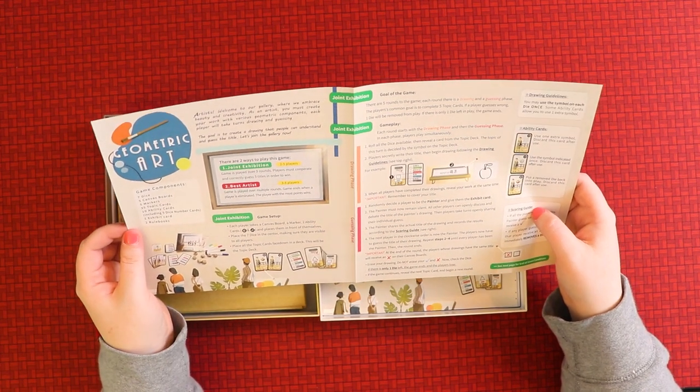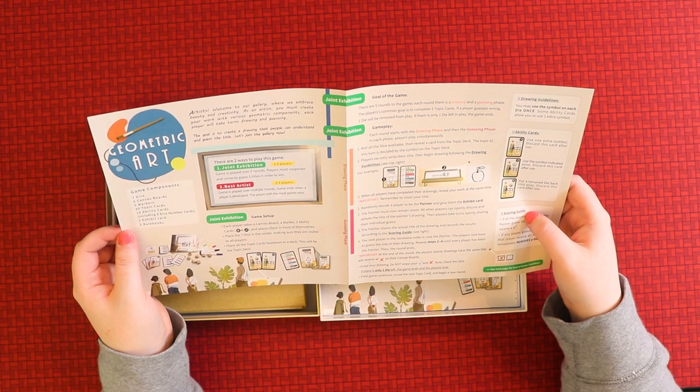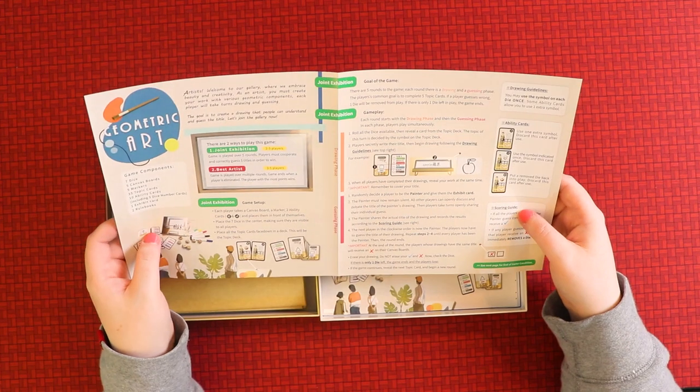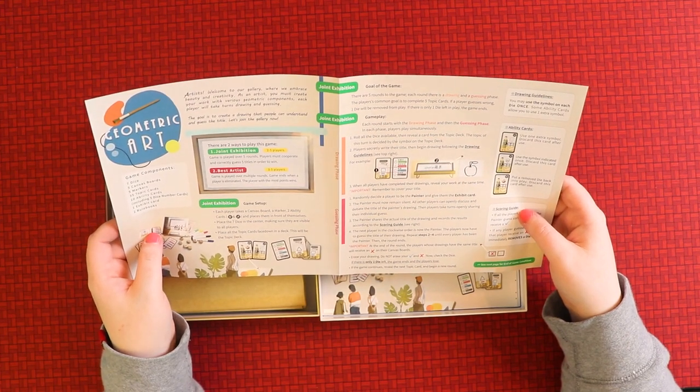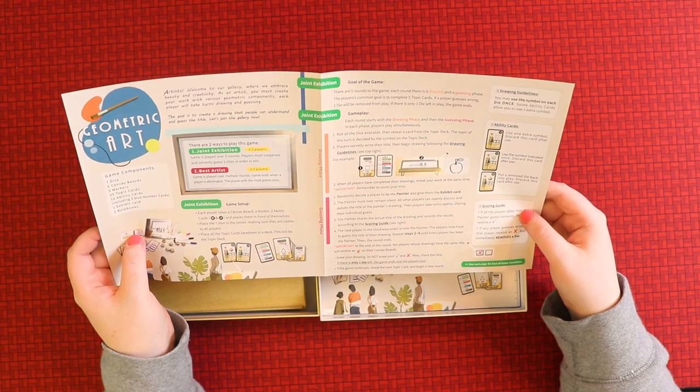So there's the game setup. The goal of the game: there are five rounds, each with a drawing and a guessing phase. The players' common goal is to complete five topic cards. For gameplay: you roll all the dice available, secretly write the title, then begin drawing.